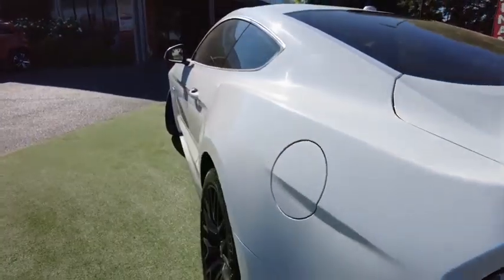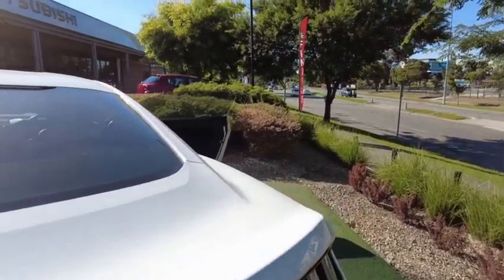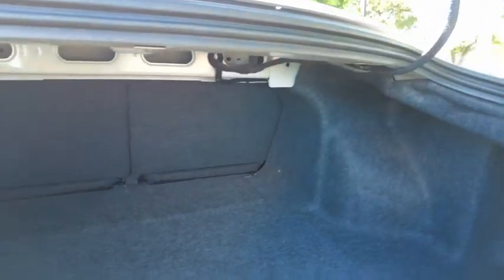You've got your fuel door over here. And actually, I'm going to show you the boot as well. Coupes usually have very small boots, but this car in particular is quite roomy considering what type of car it is.